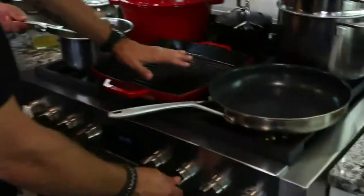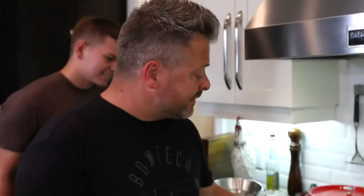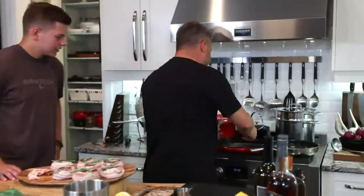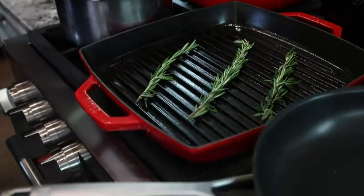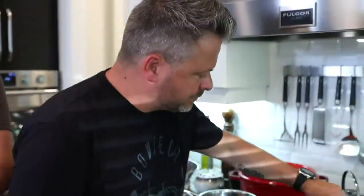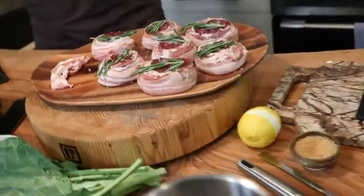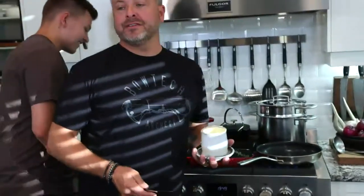For other cuts you'd want to marinate — we'll be dealing with that in coming weeks with the hind legs. But this backstrap is the most tender, best part of the bear. Get that cast iron smoking hot. I love cast iron — once the heat comes in, put these on and it'll be on point. Let's get some rosemary in there. We're really focusing on presentation this week — a cast iron grill pan with lines, tomatoes on the vine, potatoes done in bear fat. I can't wait for you to see this final dish.